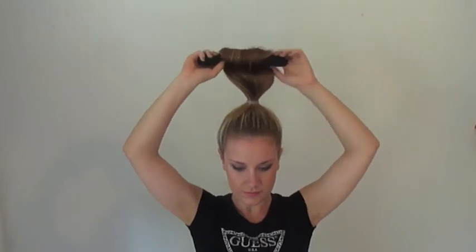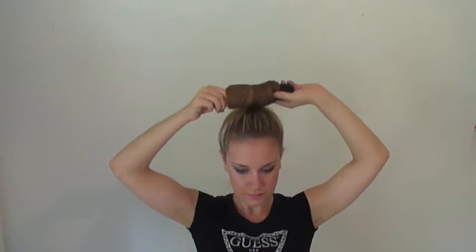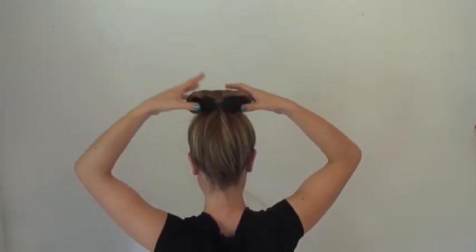Then start to roll the bun enhancer back towards the head. Once you've completed the roll, you're going to take the ends of the bun enhancer and push them together like this.